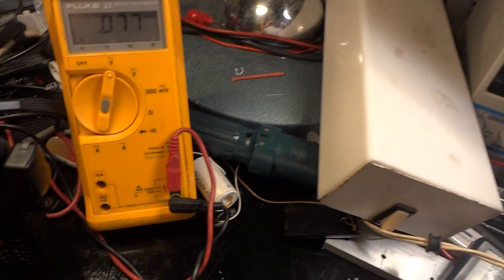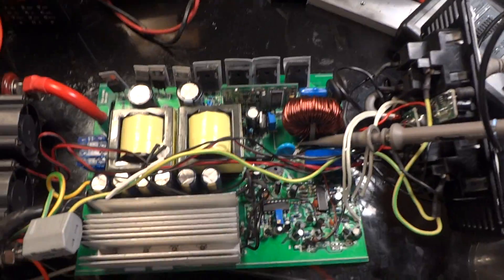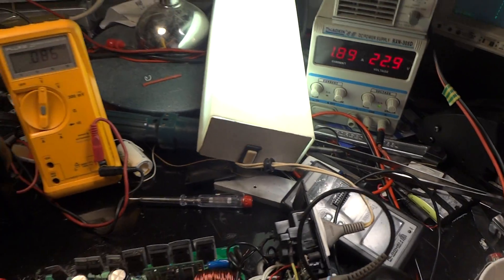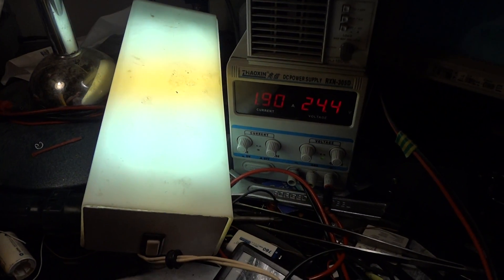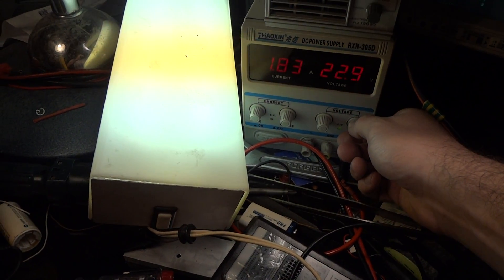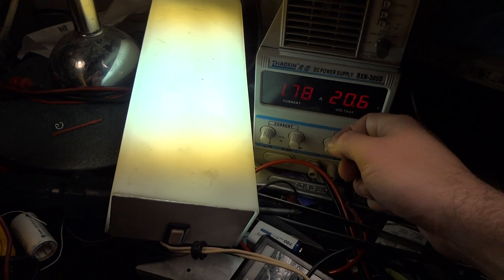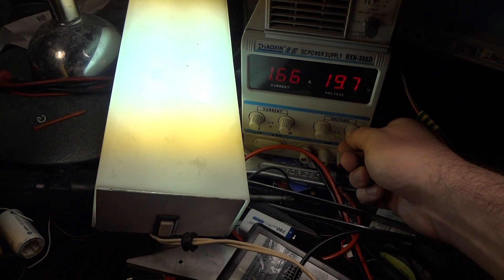I'm using a CFL because I don't have a heatsink and I have to keep it open. As you can see it's working perfectly. This is a 24 volt system — when we go to 24 volts everything is fine, it's working perfectly. We are discharging the battery, so basically we are lowering the voltage.